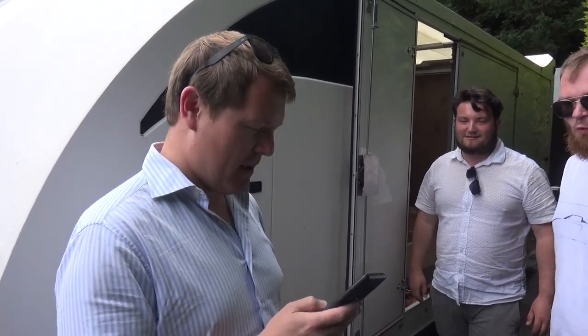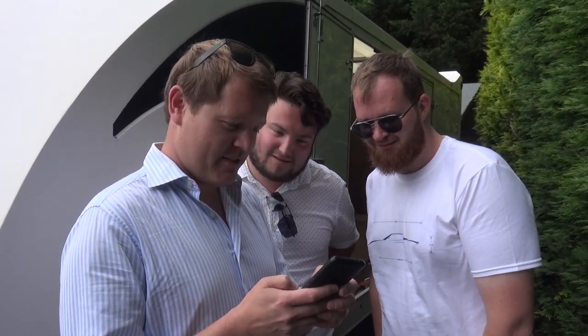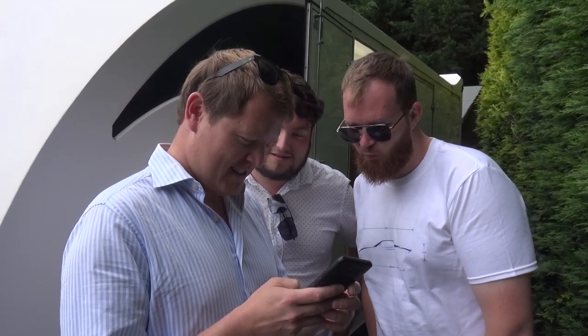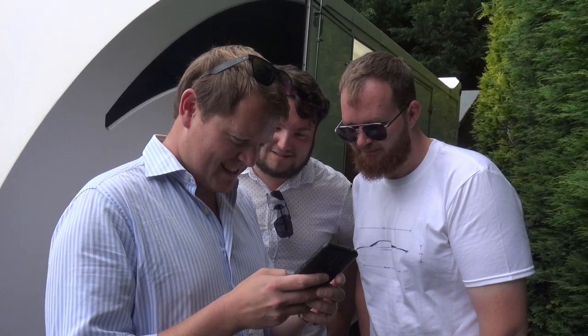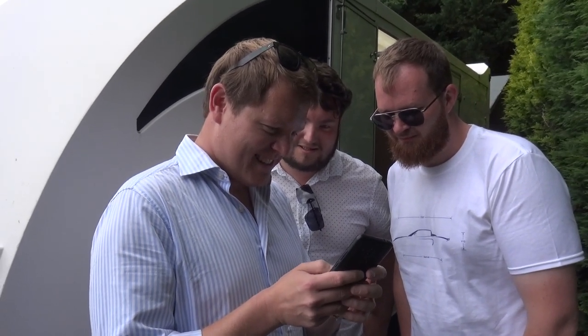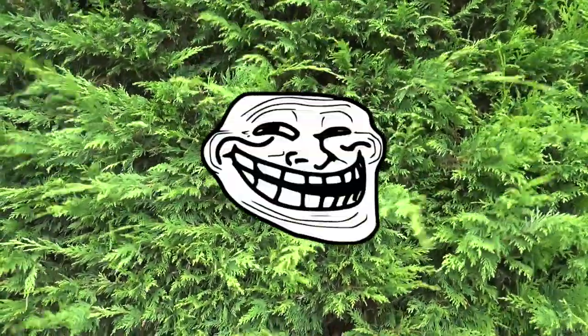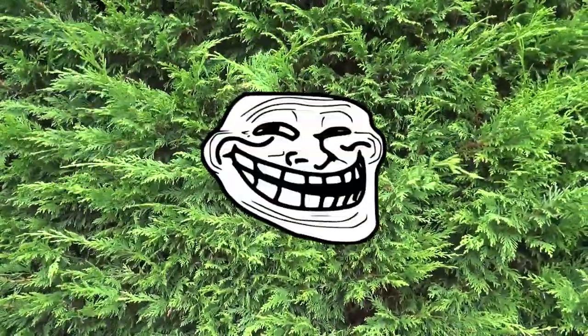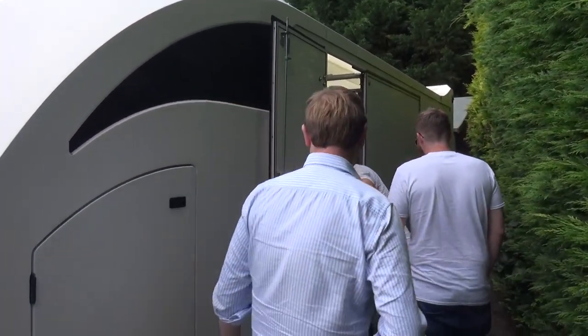I've just been sent the renders of my SF90 Stradale specification. But hold on — we can't show that yet. Let me load this up. We're in the middle of nowhere so data is slow. That's really nice — that's the interior. This isn't the final spec, this is the request. Very nice. These are proper race straps. Zach, why didn't you give us this lovely trailer for Louie? It wouldn't fit — that's why.